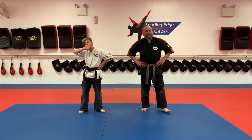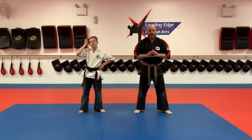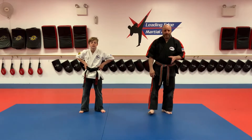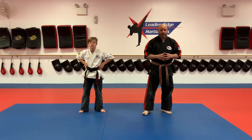Well, green and blue belts, it is Tuesday, May 12th, and it's time to get to work. Hopefully you guys are enjoying the training so far this week with our self-defense and grappling theme. Please, as always, make sure you do your warm-ups before we get started. We don't want anybody pulling anything.